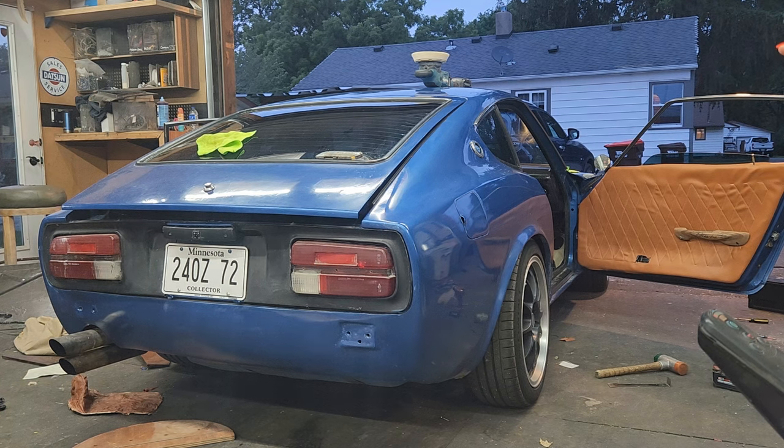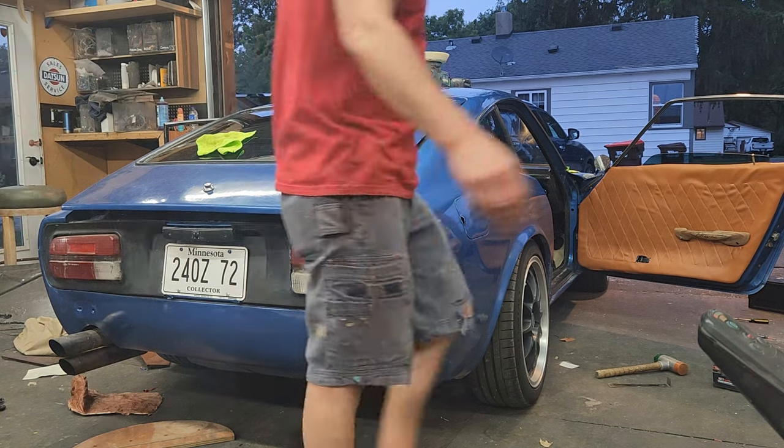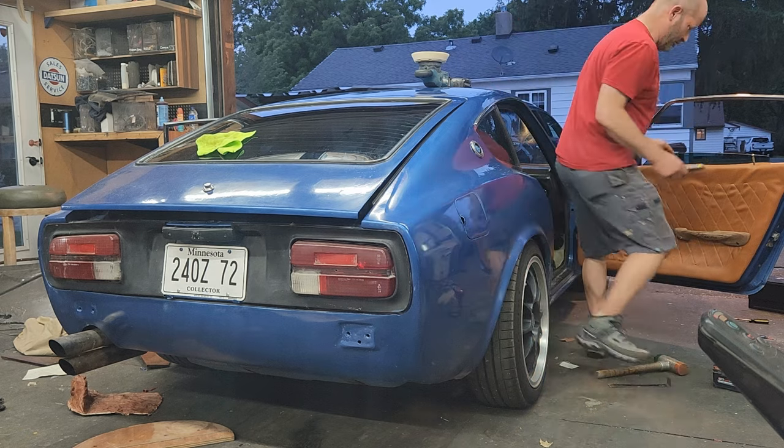It's on the back end of the Datsun right there where I left it. So are you going to run with this new door skin? Yes.